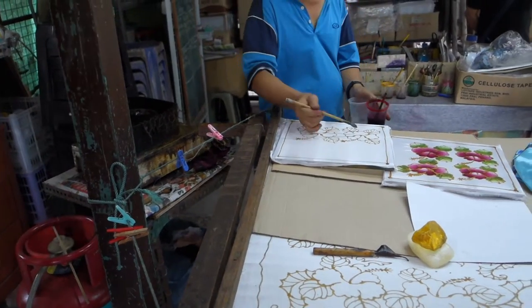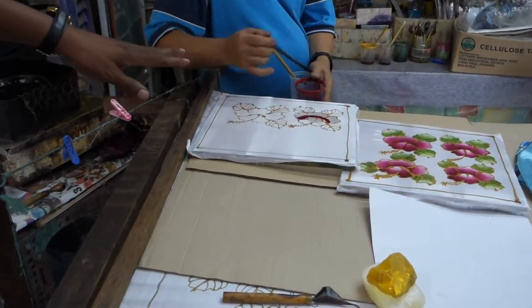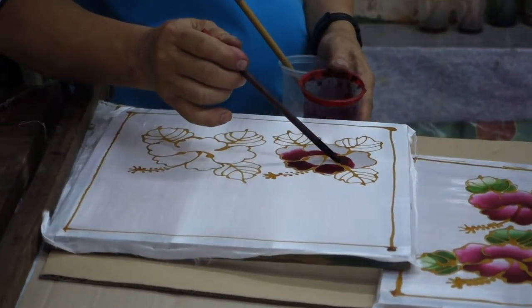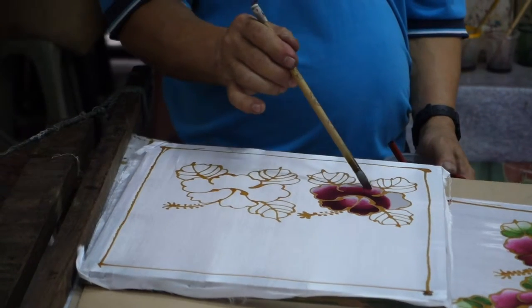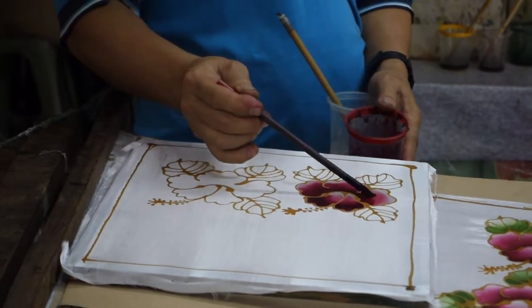The other one is silk screen printing — they don't show here. This is how he does it: after outlining the design, he just paints the dye. After painting all the dyes, the whole thing is soaked into boiling water. Then the wax will melt away, but the outline will be there — the design outline will be there.